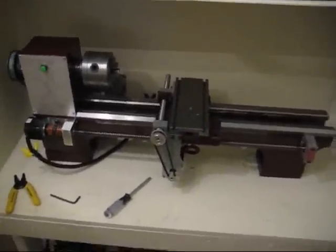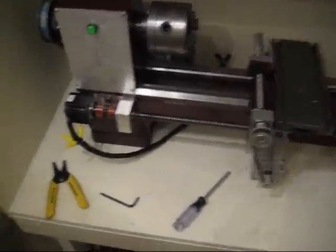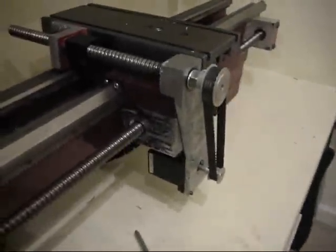Alright, so this is the, at least functioning, CNC 9x20 lathe. I'll give a quick overview. You have the Z-axis motor and a little bit of spiral wrap running back here. Here you have the completed X-axis.